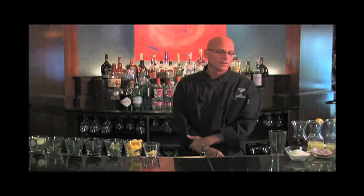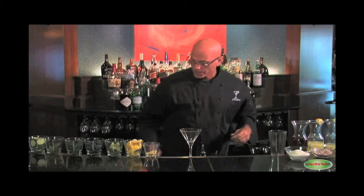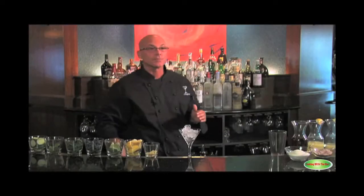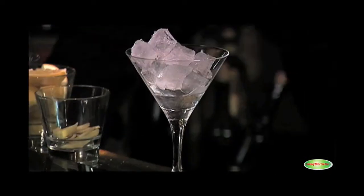The next cocktail we're going to do is the modern-day cocktail that kind of brought the cocktail glass back. It is the Cosmopolitan. So I'm going to take my cocktail glass and ice it, because you want to put something cold in something cold. You don't want to put cold food on a hot plate, vice versa. So we put something cold in the cold.